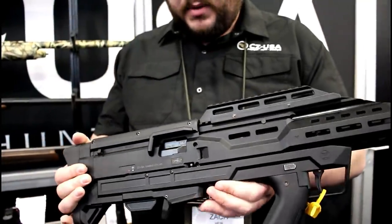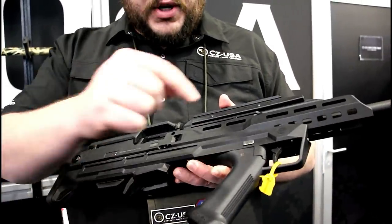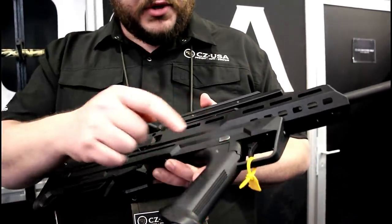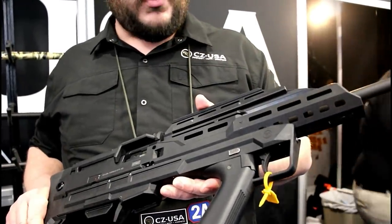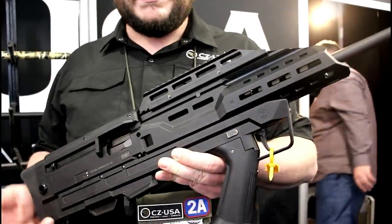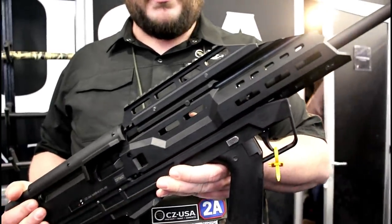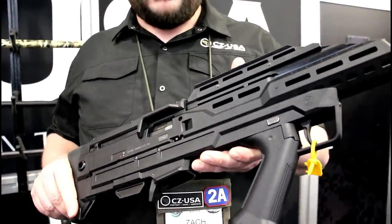Much more compact platform. Uses the same mags but they're back behind your hand. You can still use an aftermarket grip, an aftermarket trigger, and an aftermarket rail. HB Industries and Manticore rails go on this thing. For any more information head over to CZ-USA.com. MSRP on that kit is $399, so you basically just add it to your Scorpion carbine.